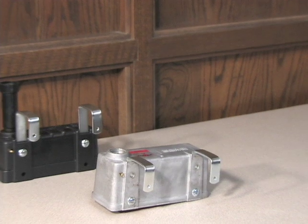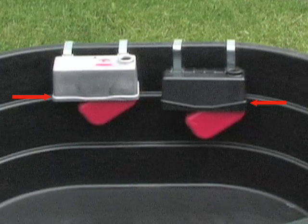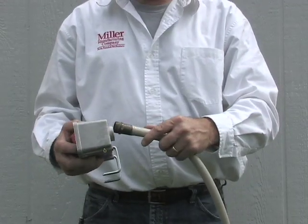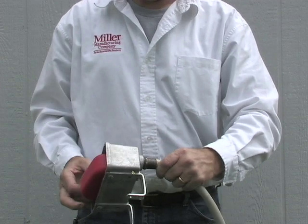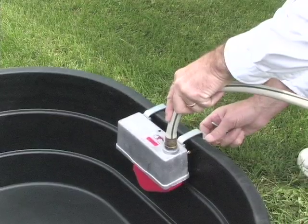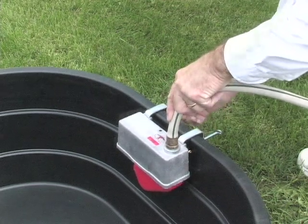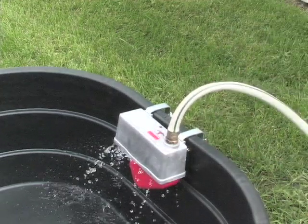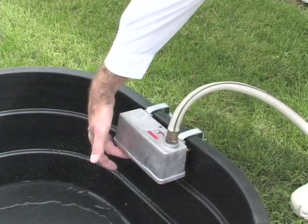All models of the Little Giant Trof-O-Matic float valves have the ability to be positioned for a high or low water level by using the standard C-shaped mounting brackets. Connect the water supply line using a standard 3/4 inch garden hose. Position the Little Giant Trof-O-Matic over the standard tank rim. Thread thumb screws through the C-shaped brackets and tighten. Test automatic float valve operation by pushing the float assembly up into the unit and then releasing.